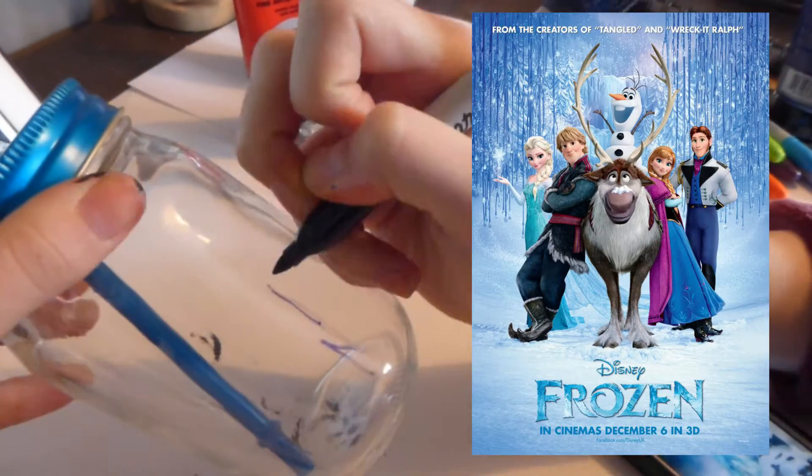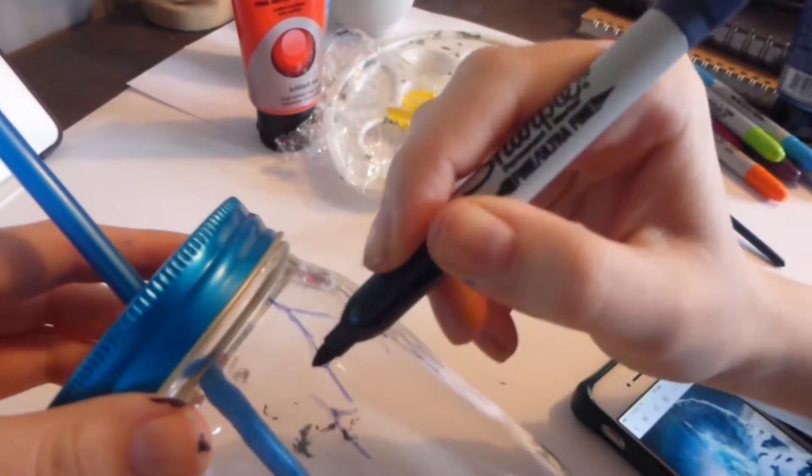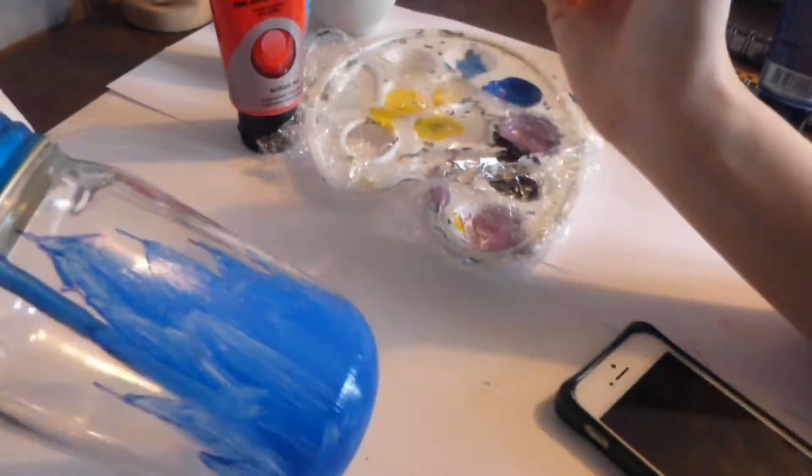For our next jar it's going to be Frozen themed. Here I'm just sketching out the outline of Elsa's Ice Palace. For this one I filled in the castle in sort of blue, white and black colours just to give it an interesting effect.